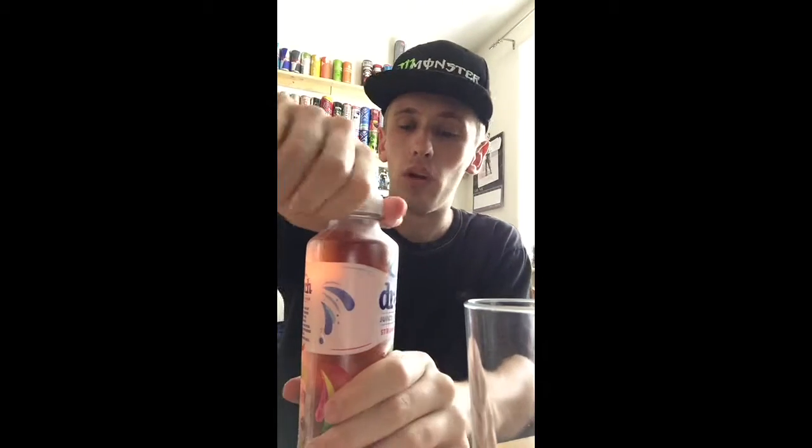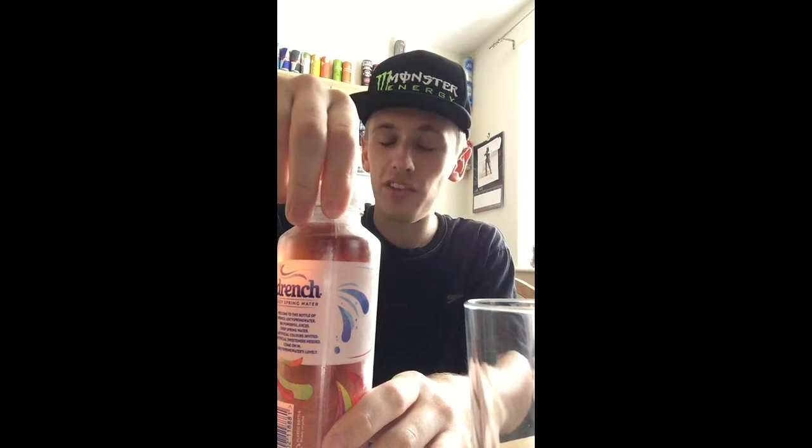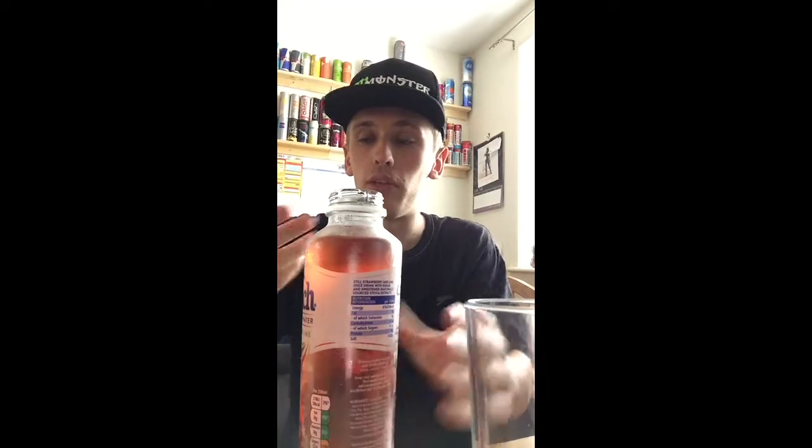So we can see the colour — I'll put some in the cup because sometimes the bottle makes the colour look different, which has happened before. Is this going to be a strawberry drink or is it going to taste of lime? Well, honestly, I think it's going to taste of strawberries and not really much lime, but we will see. I think it's going to smell of strawberries too, and the colour — we can kind of tell it's a reddish colour from the strawberries.